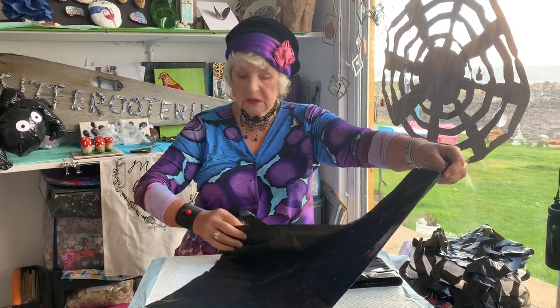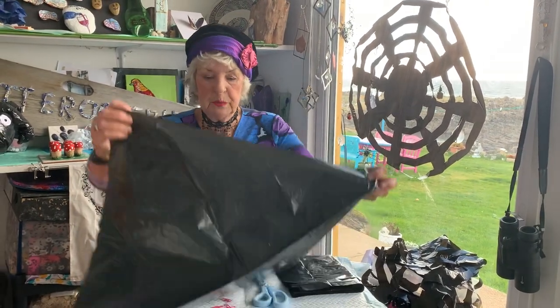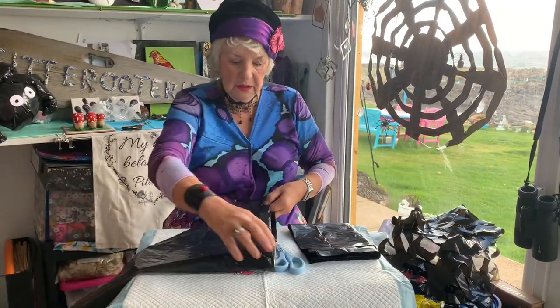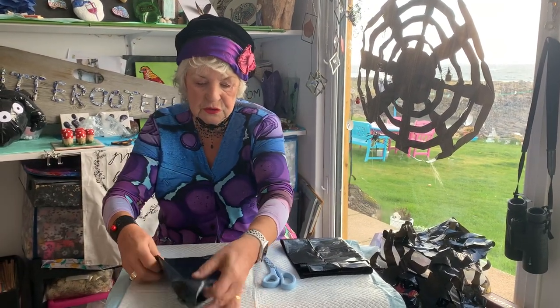I'm sure your mums and your grannies have been able to make snowdrops with paper. So you just need a square — you put two together, you fold it, fold it again, and then you fold it again like so.